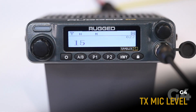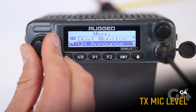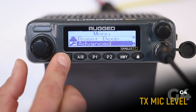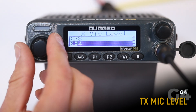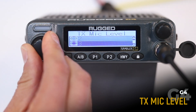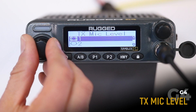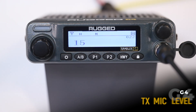Transmit mic level adjusts the transmit volume of your microphone. To adjust, go to the advanced menu and select transmit mic level. Here you can choose a lower number, which means your voice will be quieter, or a higher number, which means your voice will be louder but may also pick up more background noise. The default setting is four.